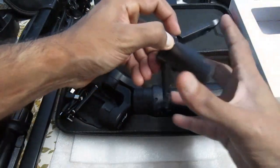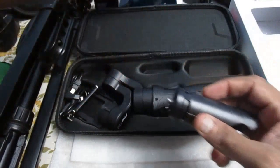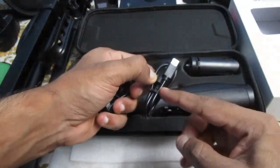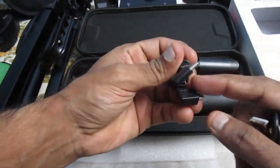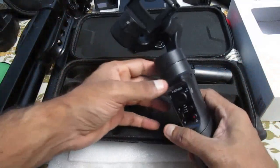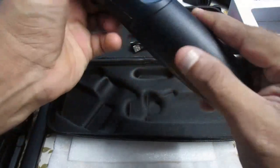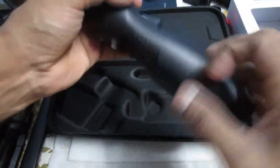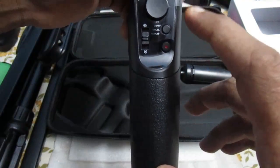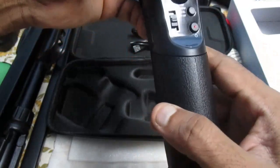We also get a tripod, though honestly it's a cheap one and not that solid. I already have one that's pretty steady and strong, so I don't think I'll be using this included one. We also get wires — one to charge the gimbal and one to charge the camera from the gimbal. And here is the gimbal itself. It's all plastic with a good grip, and this part has a rubbery texture.